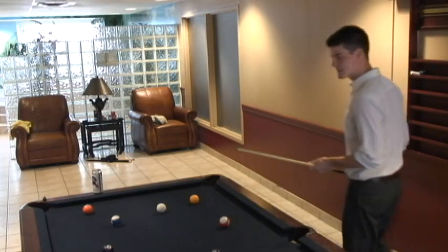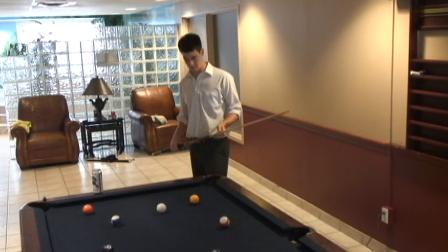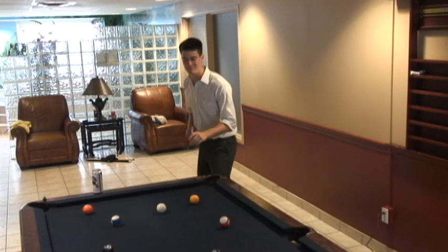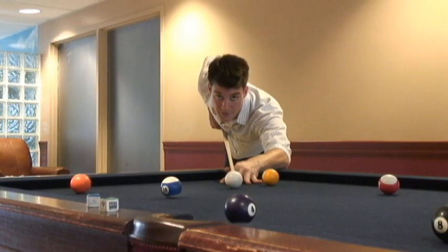So people always ask me, 'Bill, stripes or solids?' I say, please, call me Mr. Yard. Here's a little tip: pick solids.